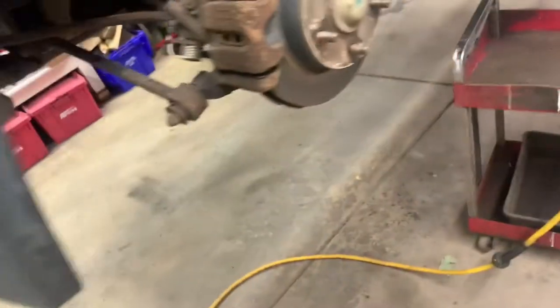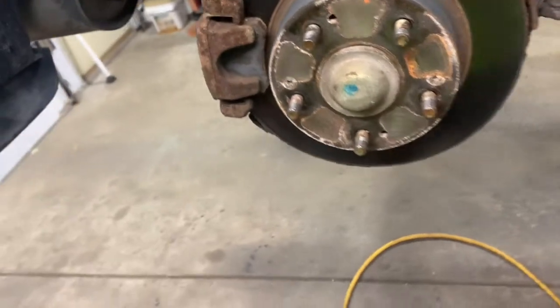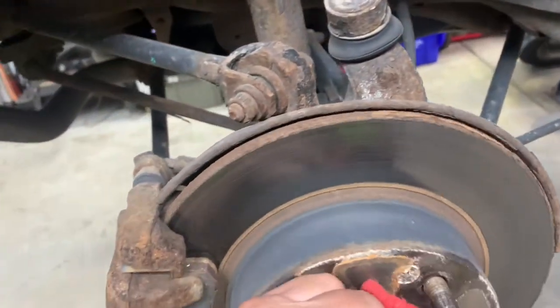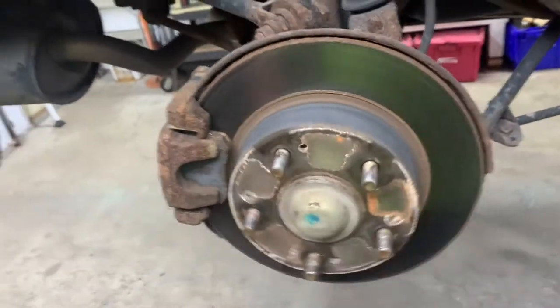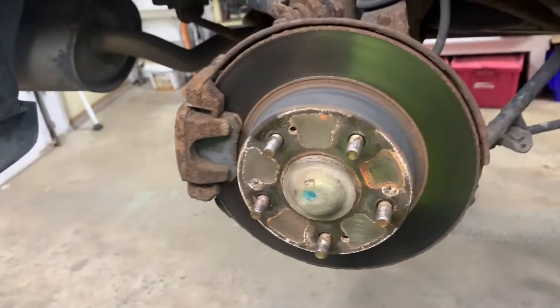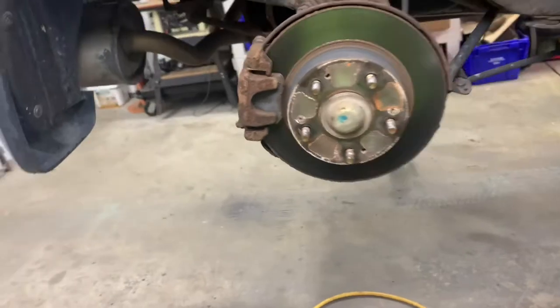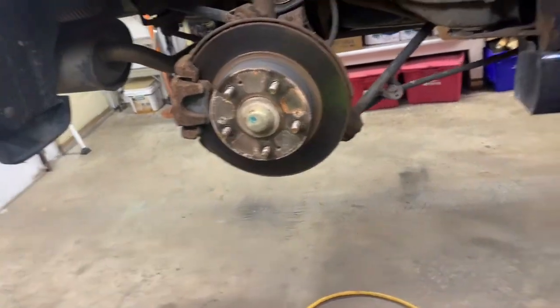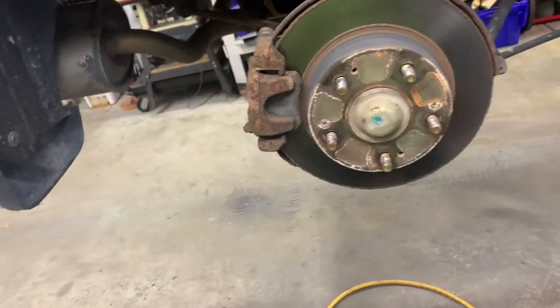Got a 2003 Honda Accord with a V6. Going to do rear brake pads and rotors and calipers. These calipers are frozen and they're squeaking when you back up. This side's free, the other side's not, so I'm going to replace the calipers and might as well do the brakes. First thing you want to do is break your lug nuts loose, jack the vehicle up and support it properly so it doesn't fall on you.